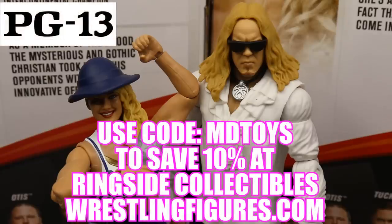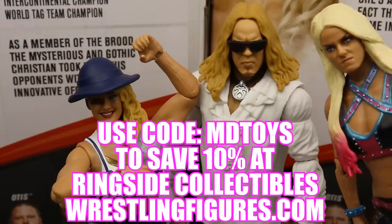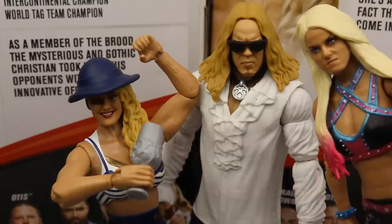If you guys would like to pick up any of the figures you see in today's video, go over to WrestlingFigures.com and use the promo code INDYTOYS to save yourselves 10%.